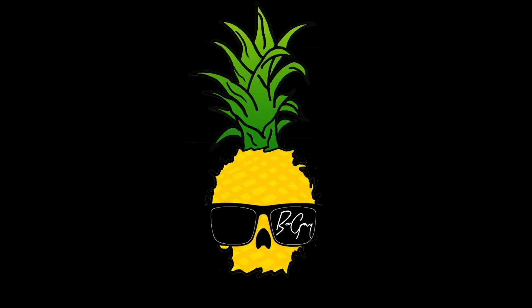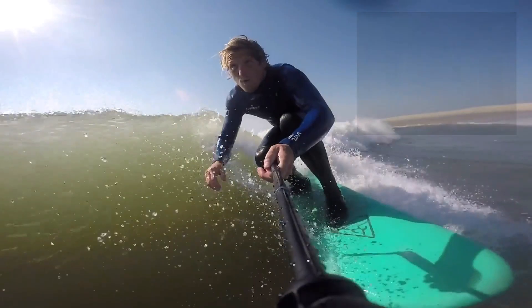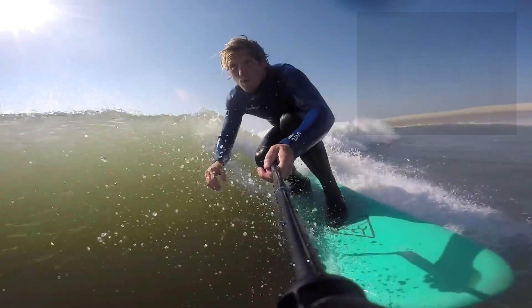Someone I like to watch on YouTube is Ben Gravy, and today I'm just gonna try to channel my inner Ben Gravy — get a super smooth pop-up and just stay in that low gravy crouch. Ben Gravy is just surfing, he catches these waves, he's super smooth, he gets up, never really stands fully up — he's just in that crouch. I call it the gravy crouch.